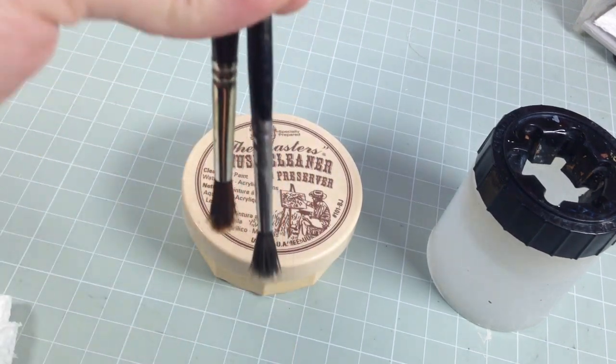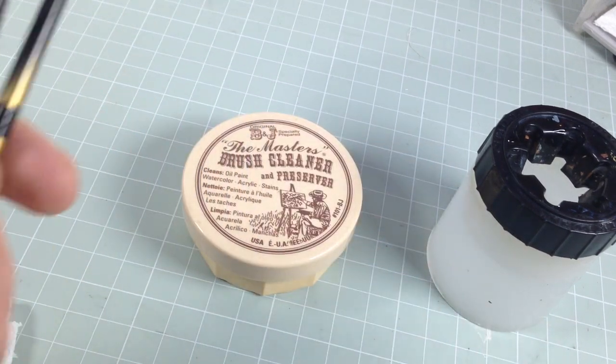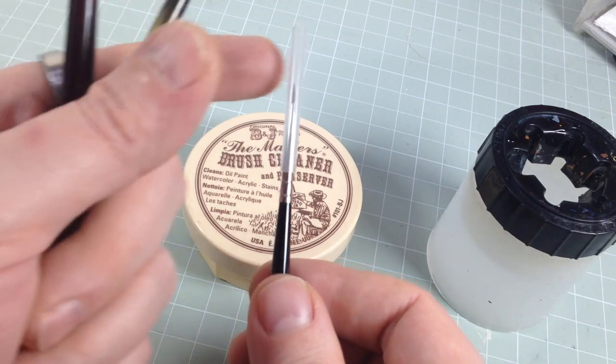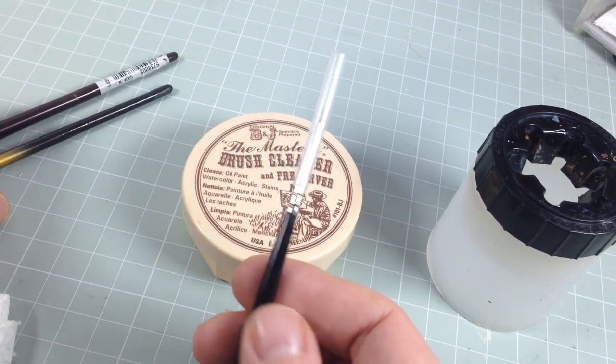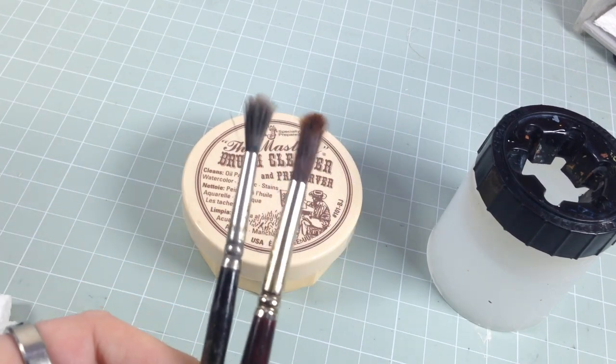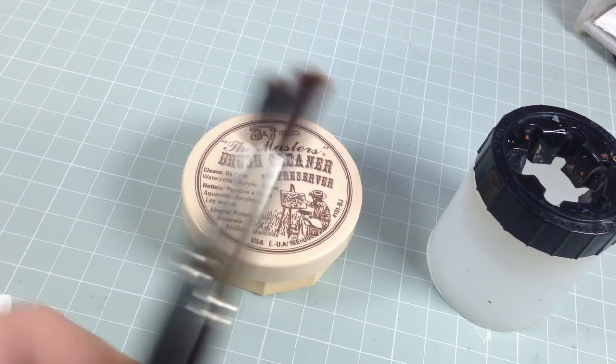When you store a brush, don't store it bristles-down unless it's got a plastic tube. If you have brushes with plastic tubes when they get delivered, keep that plastic tube — I'll tell you why in a bit. If you want to avoid your brushes looking like that and just becoming brushes for pastels and powders, here's how you keep your brush clean.